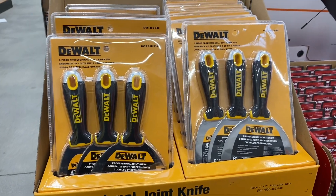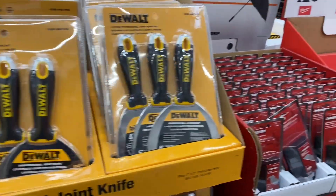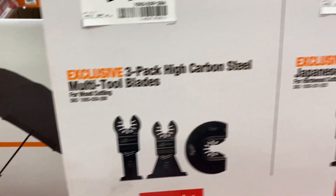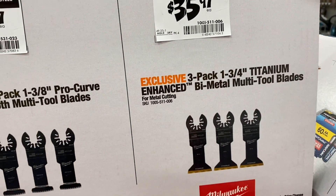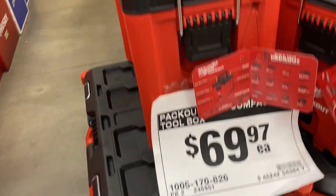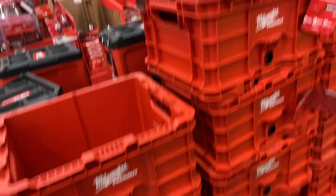Has anybody tried out this knife set yet? It's $19.98. These multi-tool blades are expensive — this three-pack is $29.97, this one's $34.97, and this one is $35.97. They're probably going to be having a sale on these — look how many they have.